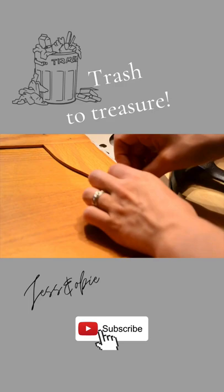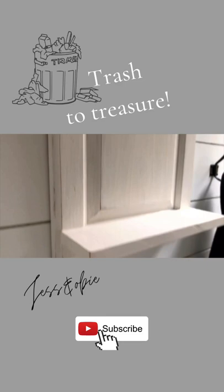From useless old cabinet door to a useful decorative shelf, this trash to treasure was a success. Be sure to subscribe for more videos.